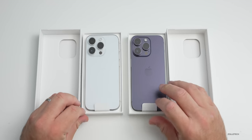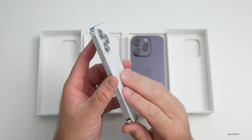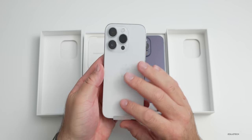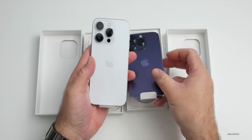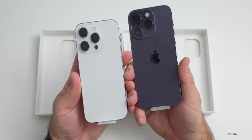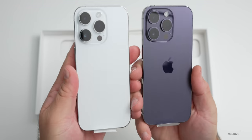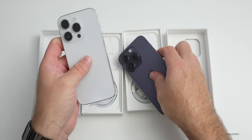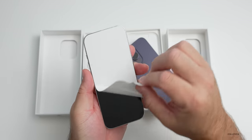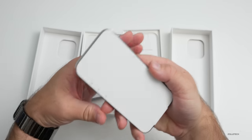So we have silver and purple. This silver one is going to be my wife's phone — she upgrades every couple of years. The 14 Pro I'll be using is the purple one, although I may stick with the max this year. Let's take the covers off the front of both phones.